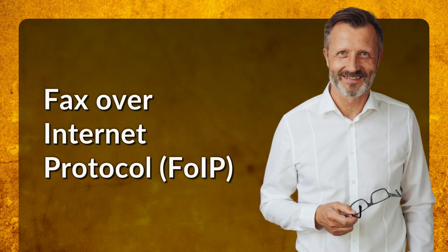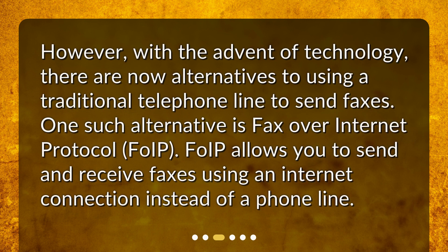Fax over Internet Protocol (FoIP). However, with the advent of technology, there are now alternatives to using a traditional telephone line to send faxes. One such alternative is Fax over Internet Protocol, FoIP. FoIP allows you to send and receive faxes using an internet connection instead of a phone line.